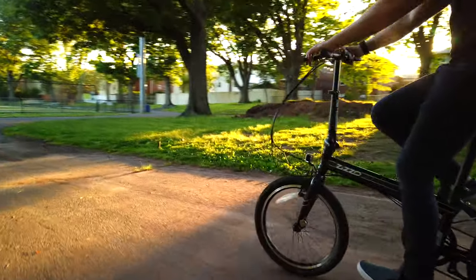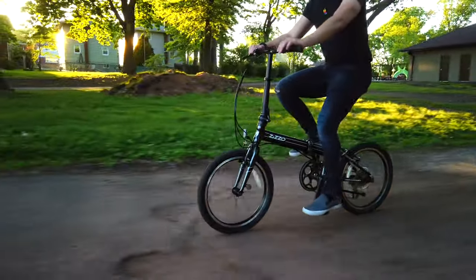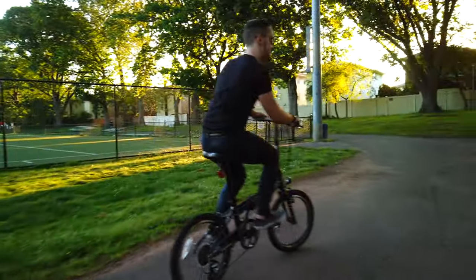I'm a 5'10" dude, about 155 pounds, and I find the Urbano to be the perfect size for me. You guys can be the judge — does it look too small? Does it look too big? But before we wrap up this video, let's go outside again and toss this thing in my trunk so you guys can see how it fits and how I've been traveling around with it.